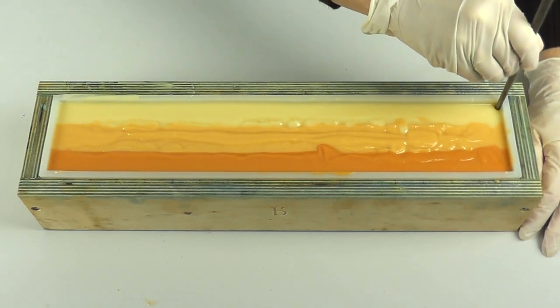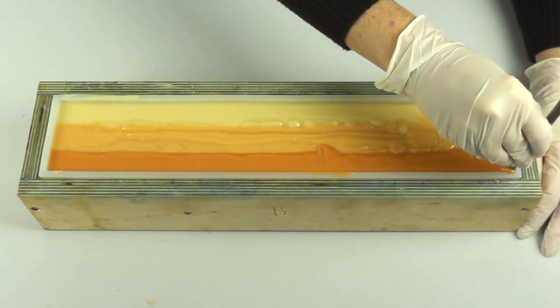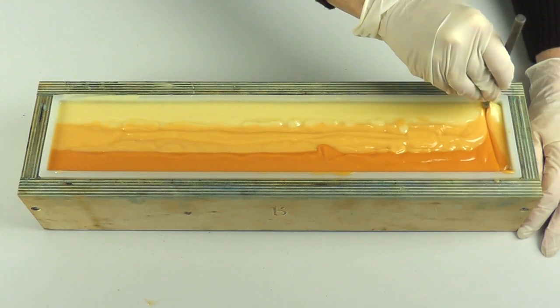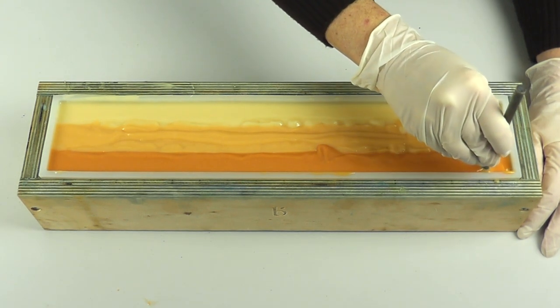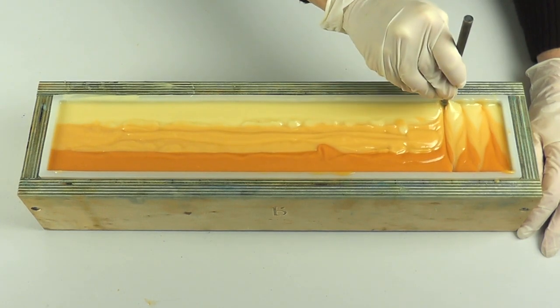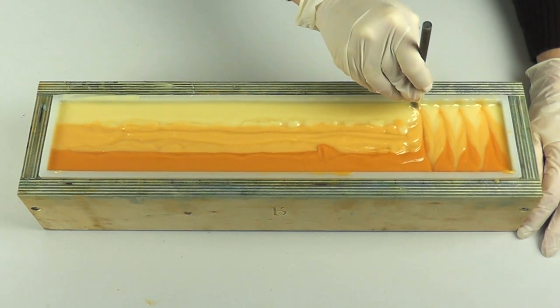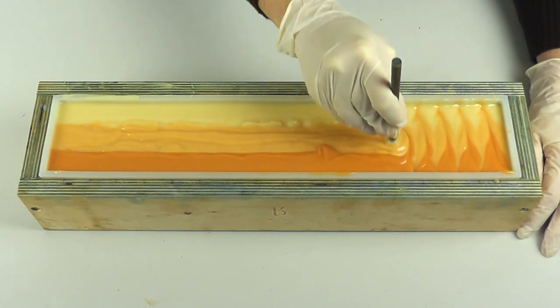So, a chopstick — all we do is I start at this end and I place the chopstick down through the soap to the bottom, go up and come slightly across, go back down and again across and up, across and down. You're probably getting the impression of what I'm doing here: it's just across, marginally up and down, all the way along the soap.